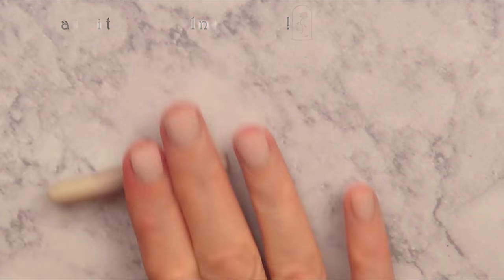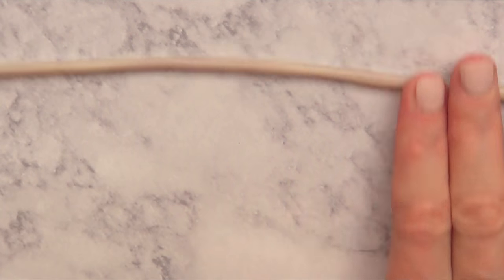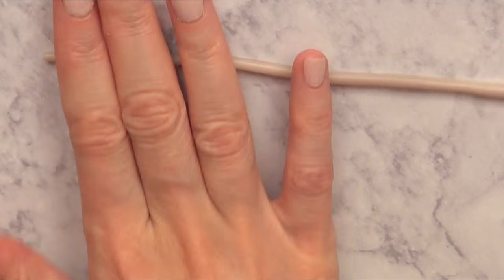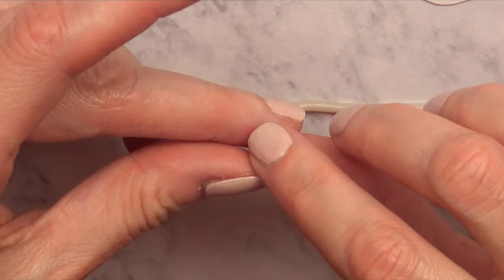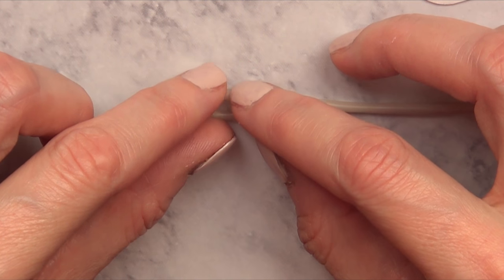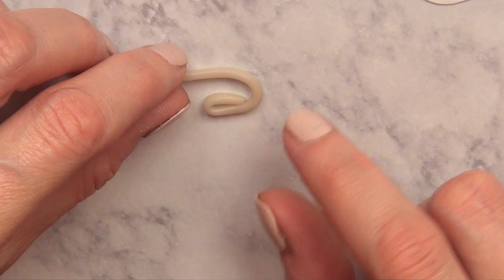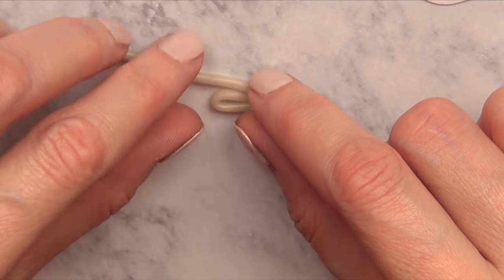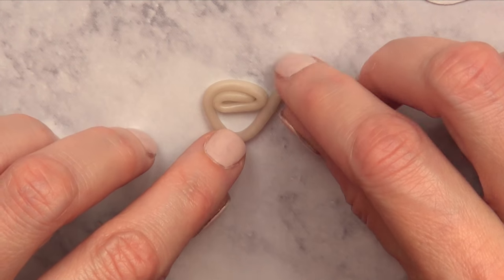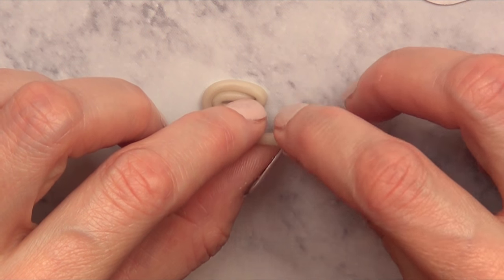Sorry if I sound sick, but hopefully my voice doesn't bother you too much. I'm working with transparent polymer clay, and I'm going to grab a piece and just keep on rolling until it's thin enough — but not too thin, because then it tends to break. Then I'm just going to work on the shape of the rose, rolling it and rolling it again and going underneath. And then I'm going to cut the excess with my X-Acto knife.